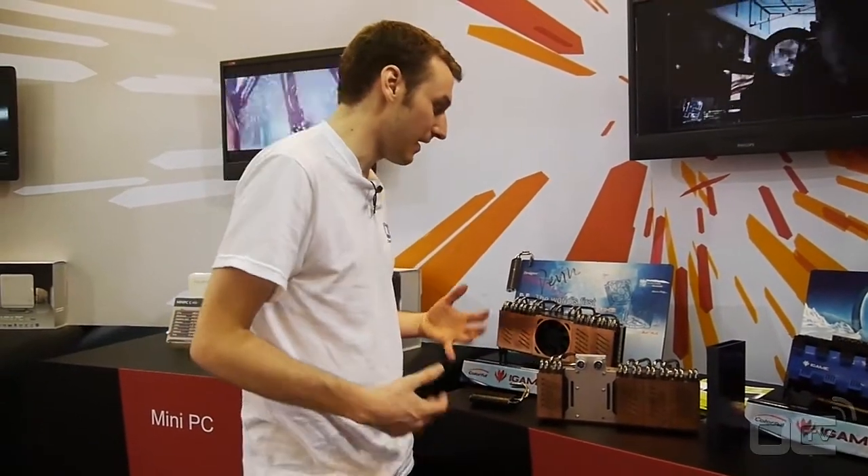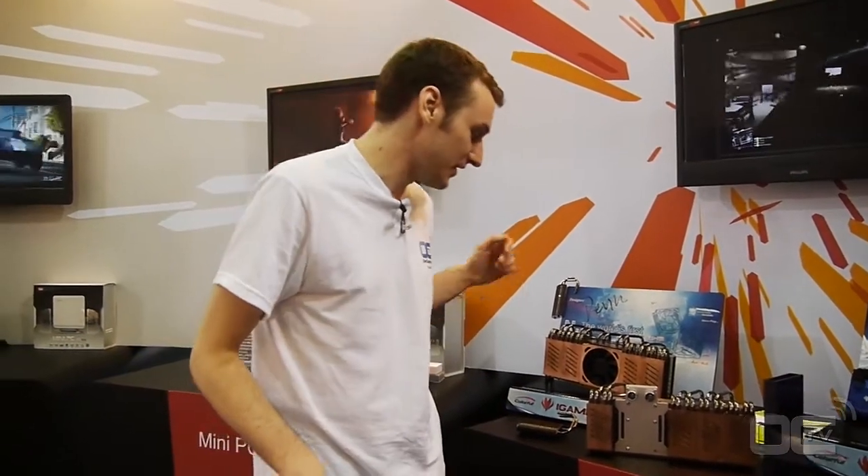We actually want to test one — oh my God, I want to test that, it's so big, never done before. We'll see if we can get one of the samples to get more pictures and more fun with it. That was Colorful — the GTX 680 Special Extreme Edition.